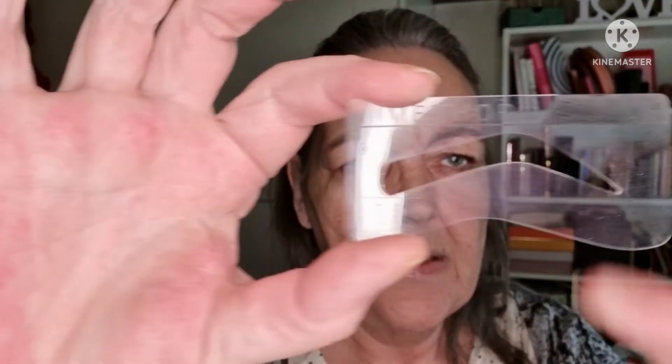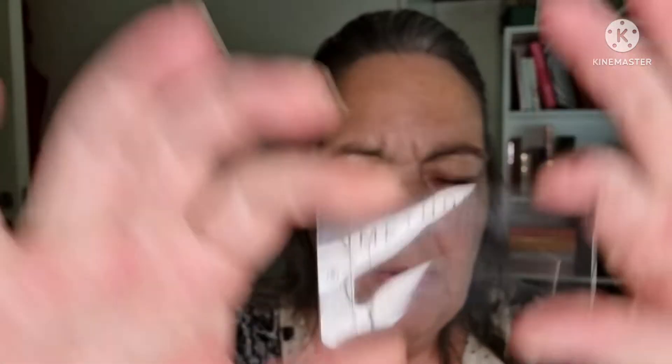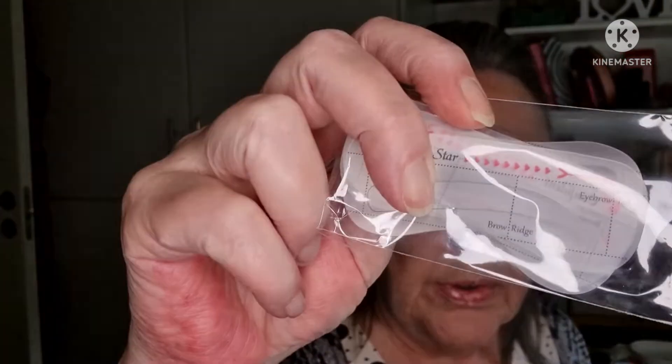It burns a bit, but it is not uncomfortable. So I have found a stencil — there is a ton of different shapes in here. Some of the tiny ones, there is only one of each, but these larger ones there are two of each. I thought I would try this one and see how that goes.